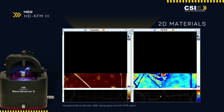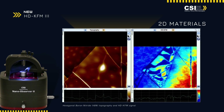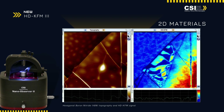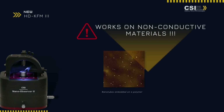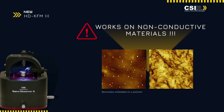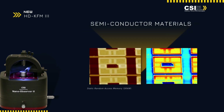Its optimized, user-friendly operation allows for detailed nano-scale electrical characterization without lift mode. As you can see in the video, the HDK-FM3 offers real-time, high-speed scanning capabilities, delivering high-quality results onto 2D materials and semiconductors.